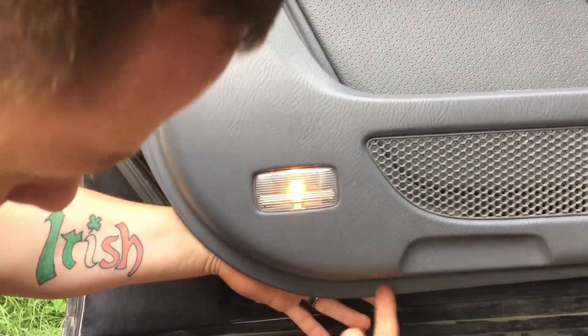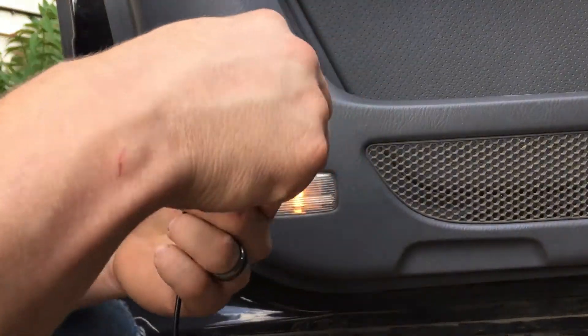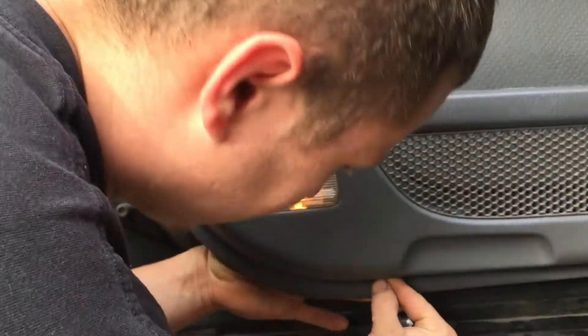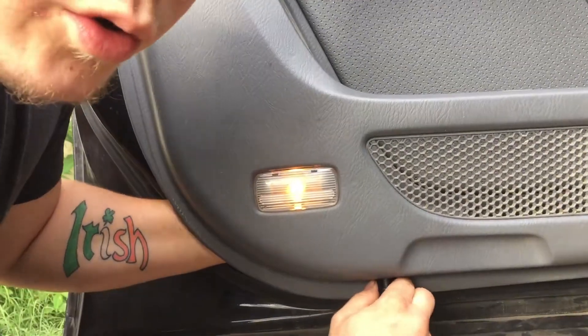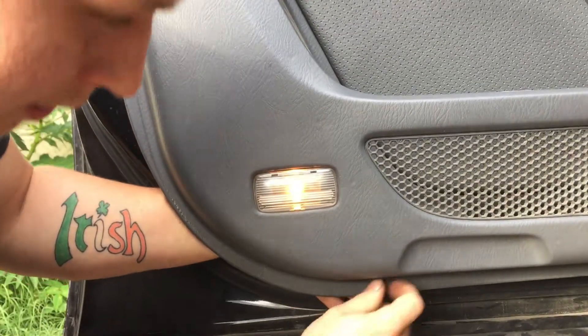Now that you've got a hole drilled all the way through, you'll load the light in accordingly. The hole needs to be drilled out just a little bit more — it's a very tight fit, which is good.